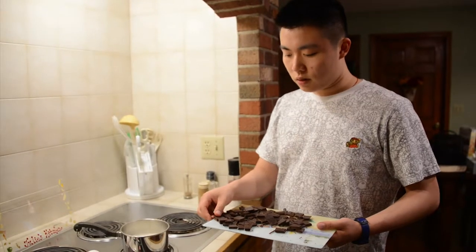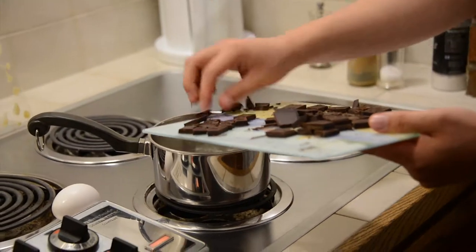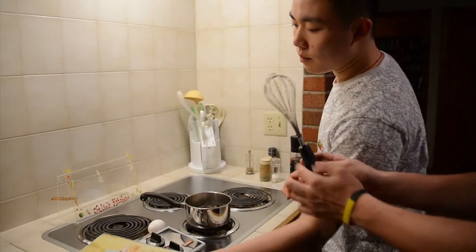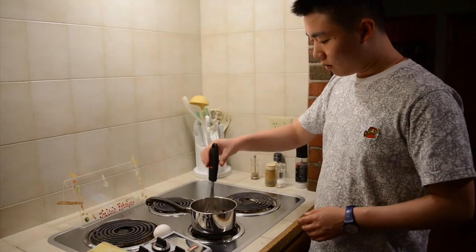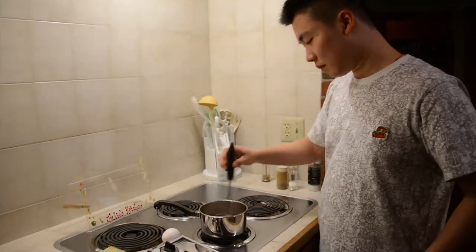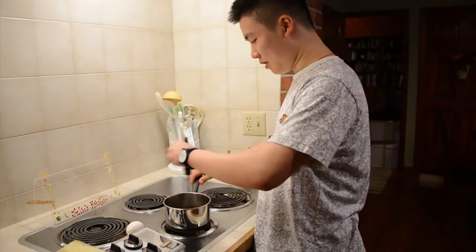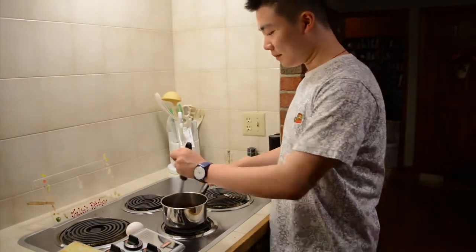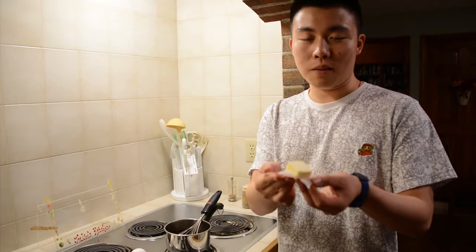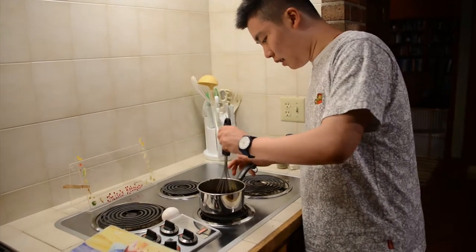Now I'm going to put the chocolate into the pot with the cream and mix it together to make the ganache.